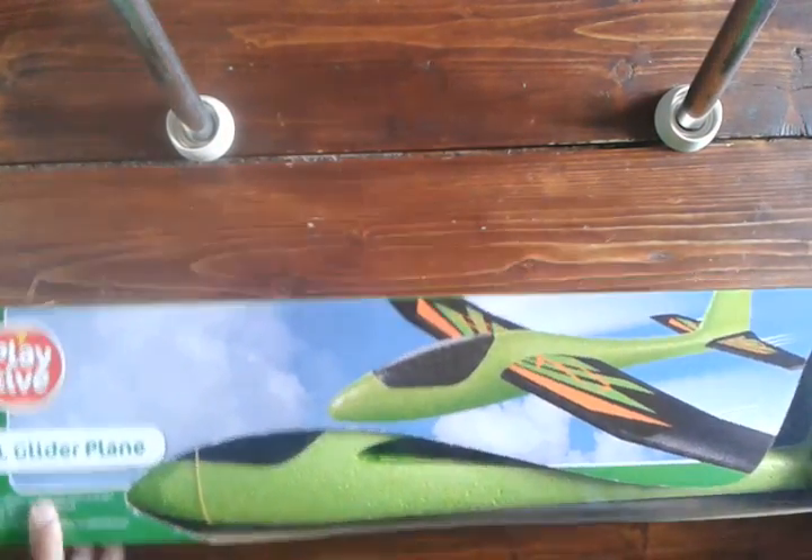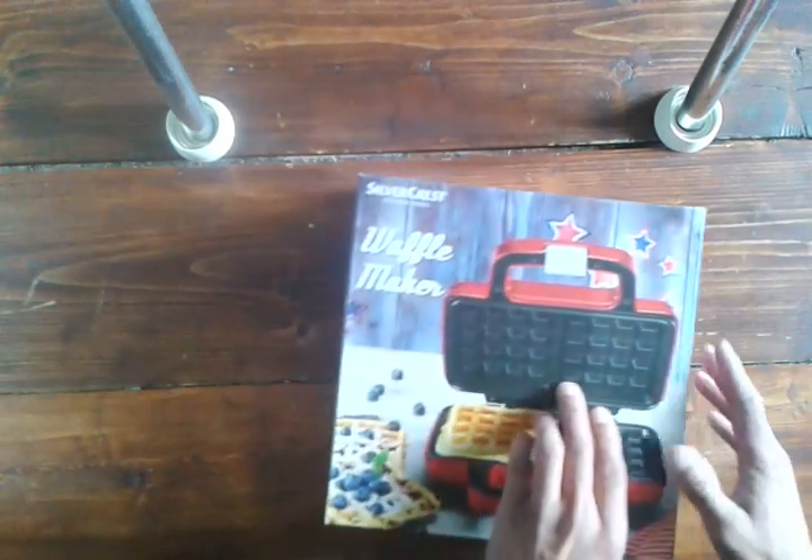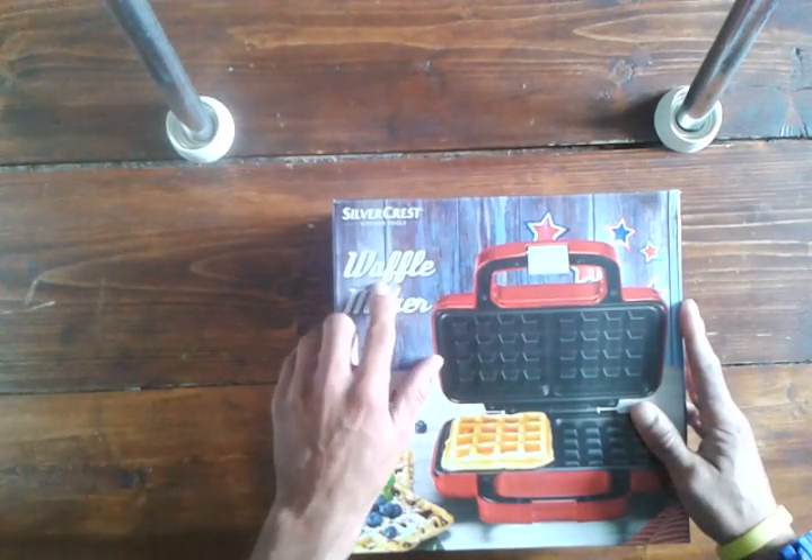So I'm gonna chuck it straight in the bin. That's right, chuck it in the bin. And instead, review the Silver Crisp Waffle Maker.